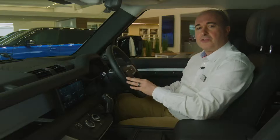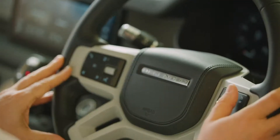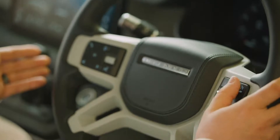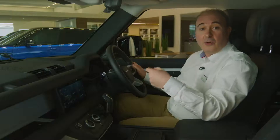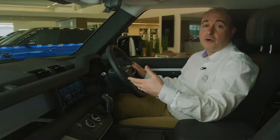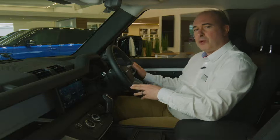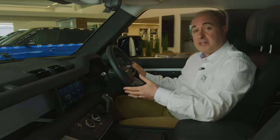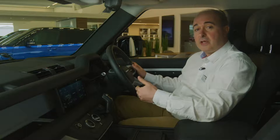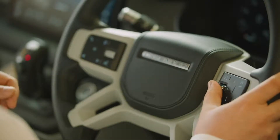There's an array of controls on the steering wheel. On the right-hand side are the controls for cruise control — pressing set when travelling at your preferred speed, and the car will automatically maintain that speed until you touch the brakes or press cancel. Pressing the accelerator will cause the car to speed up, but when you release it, it will return to the set speed. Nudging the rocker switch up and down will increase or reduce the set speed.